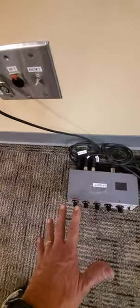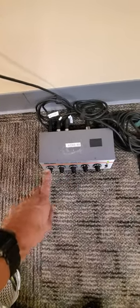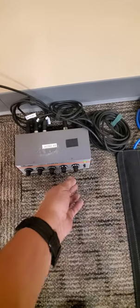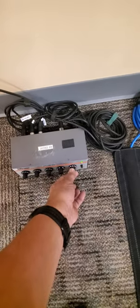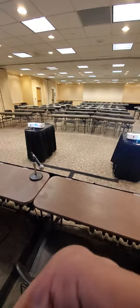That way everything comes out the same, so you can adjust all of these pretty much the same. And then this is the output. The nice thing is you don't have to run back and forth to the sound box — you can adjust the sound here. So that is pretty much it. Hope that helps.